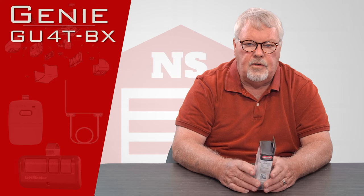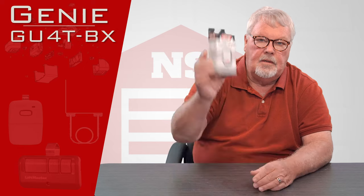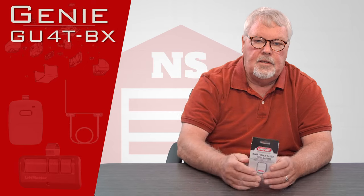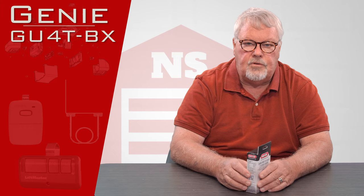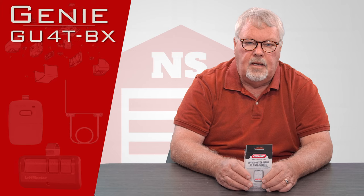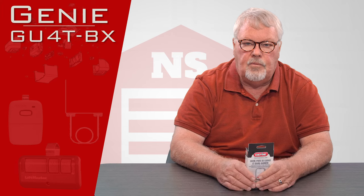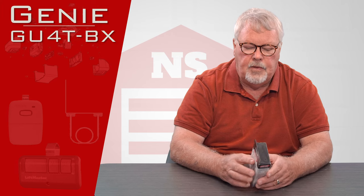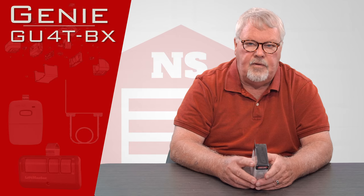There's also another version, the dash-R. BX means it comes in a cardboard box; the R is sold in a retail store and comes in a plastic blister pack. But anything that says GU4T is the same regardless of the suffix. It also has a part number of 406-59R.